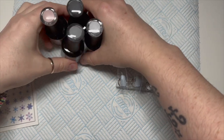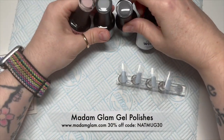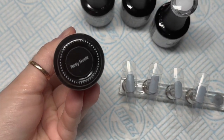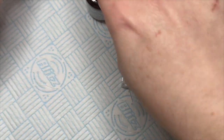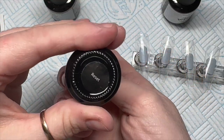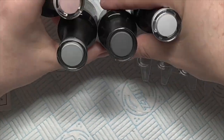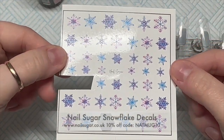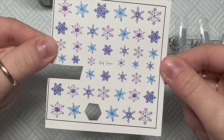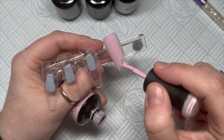Hi everyone, welcome back to a new video. In today's video, I'm going to be using my Madden Glam gel polishes and some nail sugar decals to recreate a set of Tino Vose nails because I absolutely love them. I've got rosy nude, grey skies, reset, and perfect white. I'm also going to use some gel paint which I'll show you at the end. These are nail sugar decals — you can get 10% off anything on the nail sugar website using my code NATMUG10, and also you can get 30% off Madden Glam using my code NATMUG30.